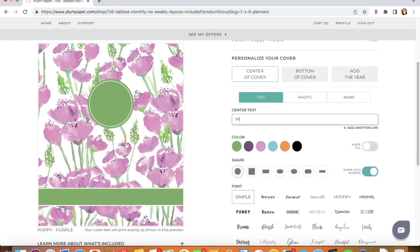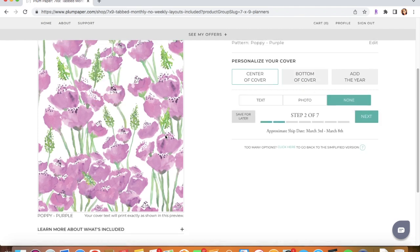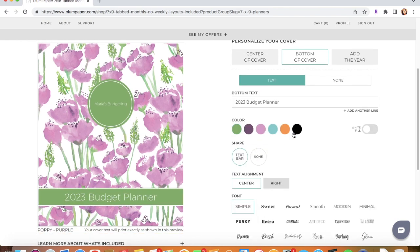For the center of the cover I could put 'Maria's Budgeting' — oh, that's a typo. And then if I want to do the bottom of the cover, I could put '2023 Budget Planner.' You can add something, leave it blank, or remove it entirely — you can put none for center and none for bottom. But just for the sake of the video, I'm going to leave my customization as entered.